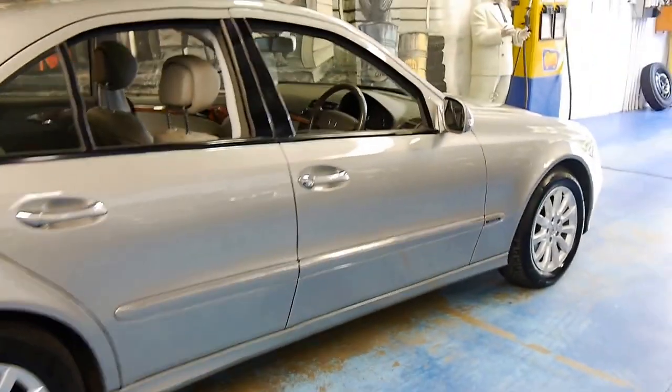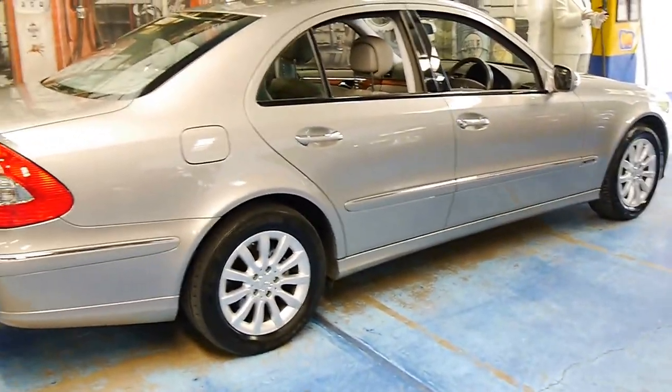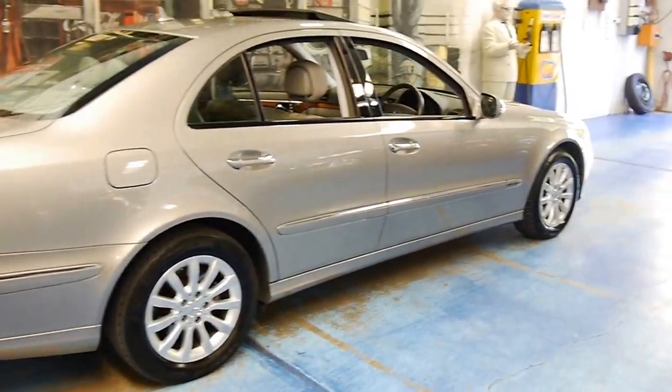And I see quite a few 280s, but this one's highly optioned. I don't see many with power seats and sunroof.